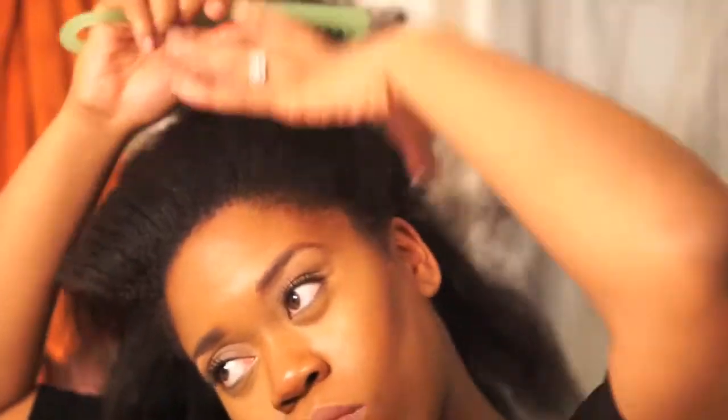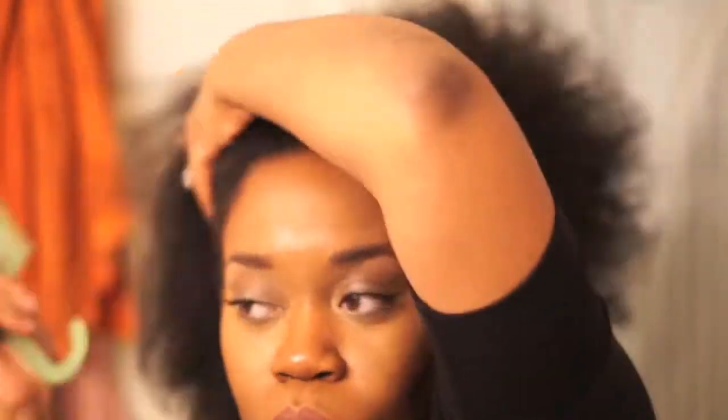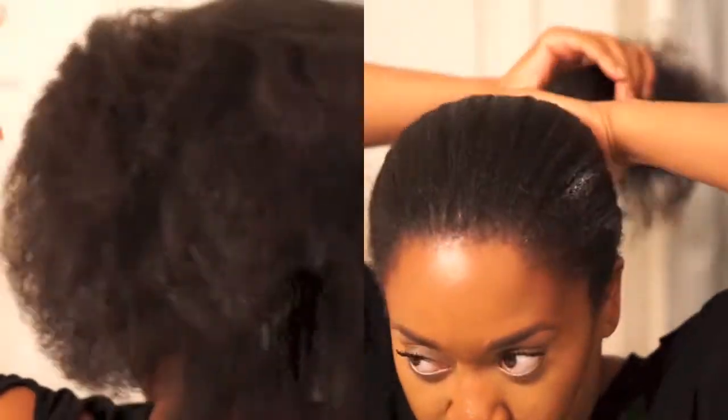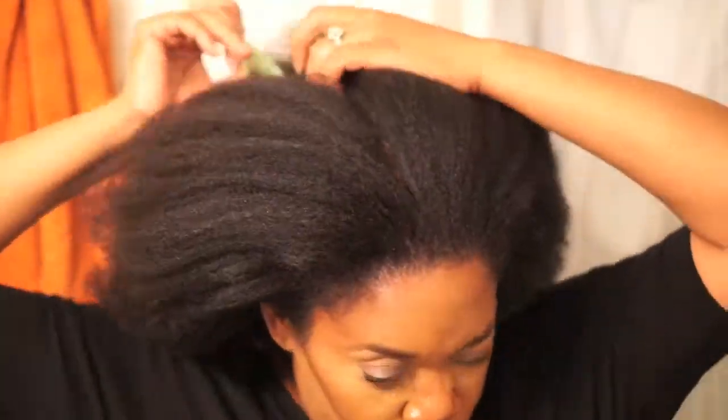I'm just taking my wide-tooth comb and running it through a couple of times to make sure there are no extra tangles or knots. Now I'm taking Lustrous Pink original and adding it all over my head for some much-needed moisture, making sure to focus on the ends as they get the driest. Random fact: Lustrous Pink is the only product I've used both natural and relaxed.